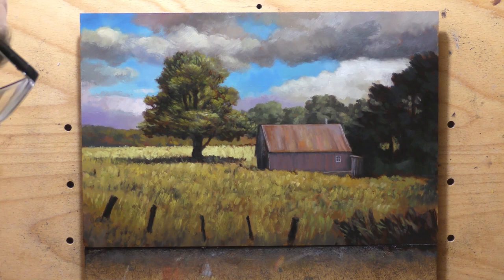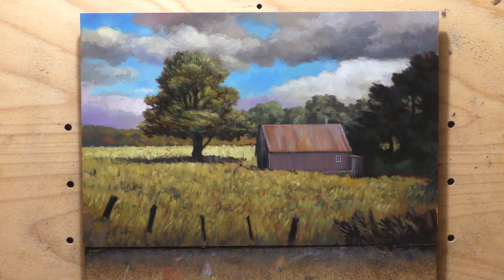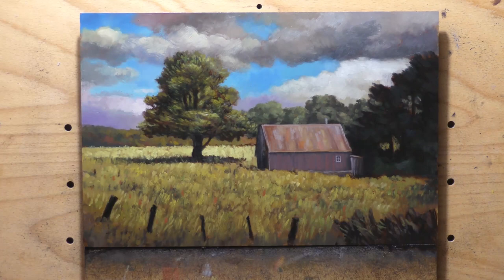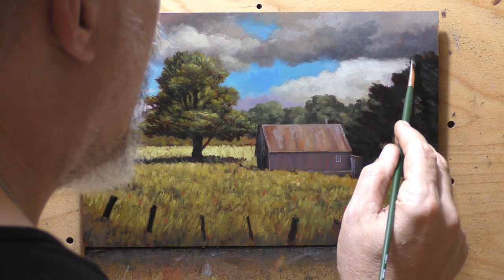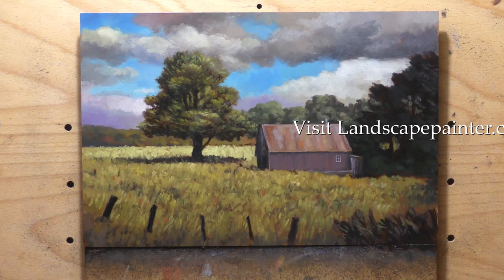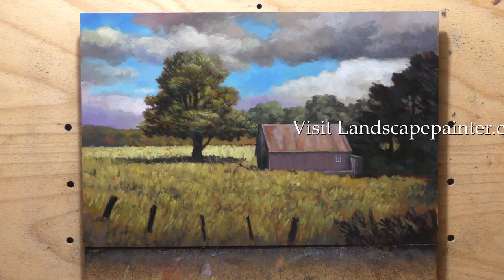Generally I avoid fence posts, but here they served a very good compositional purpose of keeping us fenced into the composition — that was pretty brilliant. I did move the posts around a little bit from the reference, but all of this is riffing off the reference. I could tell I could make a painting from it right off the bat. I hope you enjoyed watching this. Normally I don't do big fields full of grass — it's been a while — so it was good to try some new ideas.